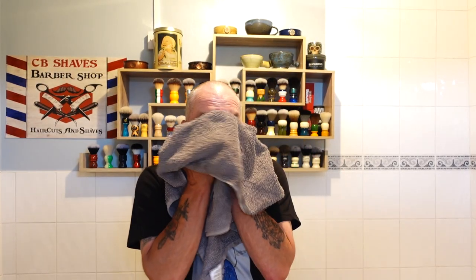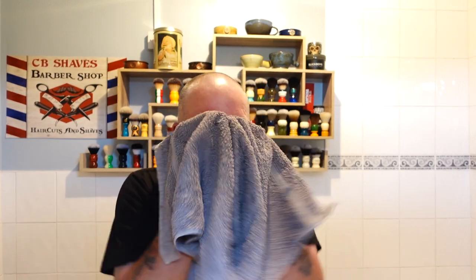Nice fresh towel - one of the best parts of the shave as well. Nice fresh towel. Wow, absolutely fantastic. Matching splash - Saponificio. Give it a shake.